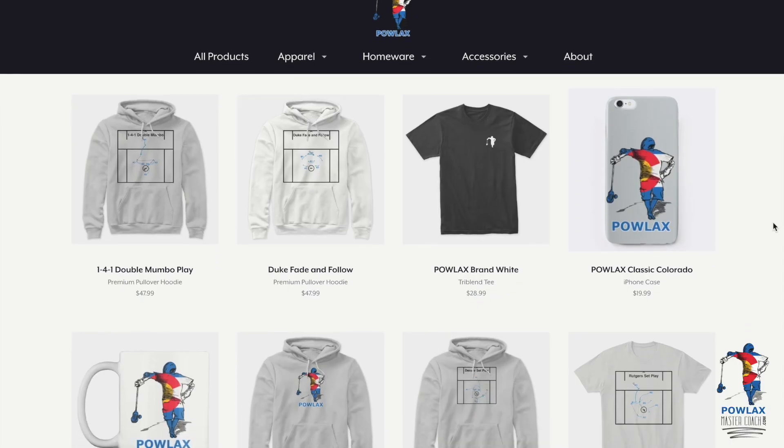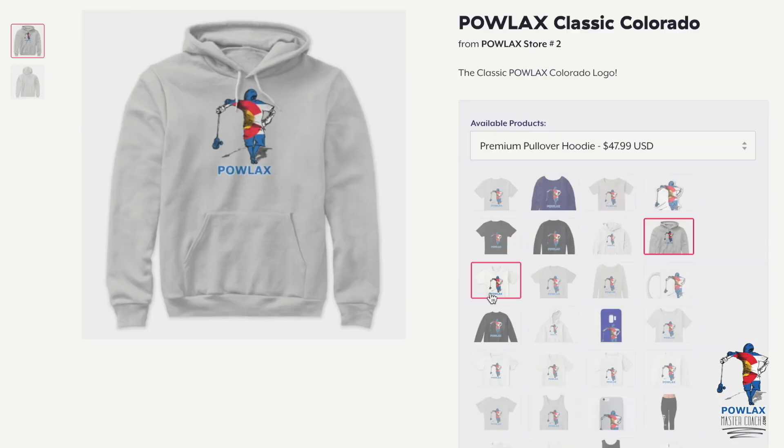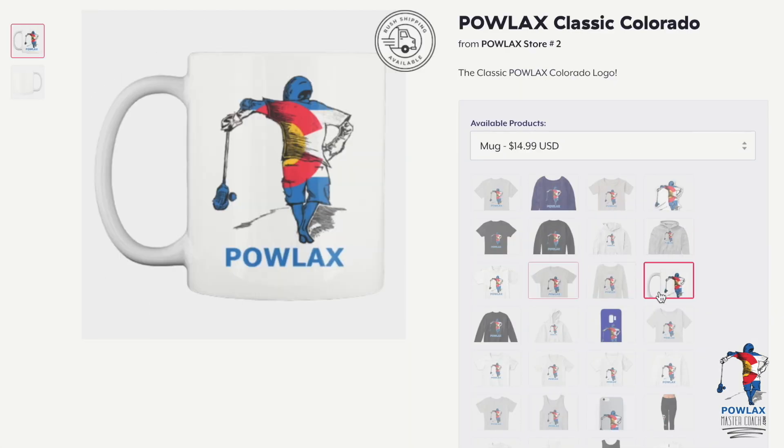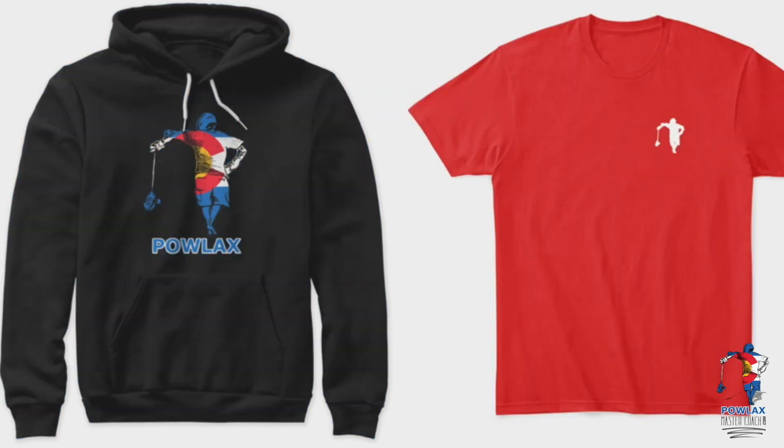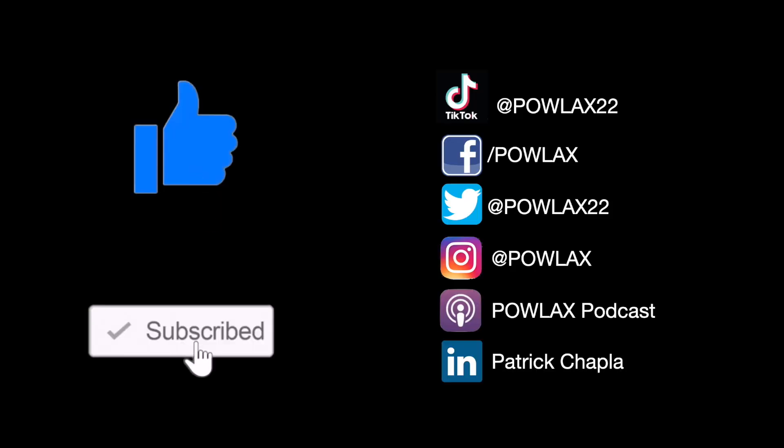Also make sure to check out the Powlax Teespring store where you can get Powlax hoodies, t-shirts, tank tops, mugs, even phone cases, and you can customize them to fit your team's colorway. Finally make sure to like, subscribe, and follow Powlax on all these social media sites.